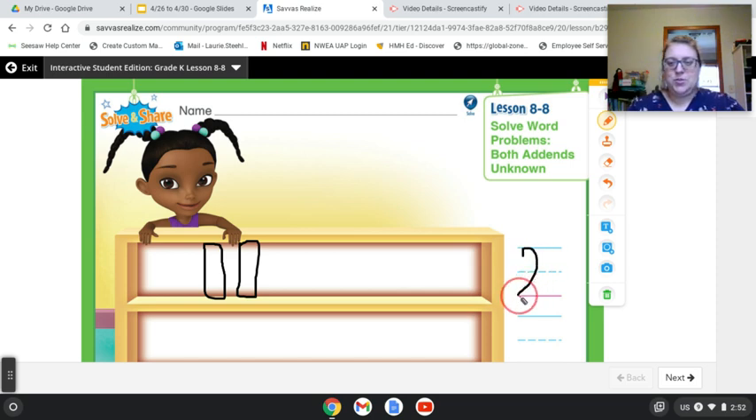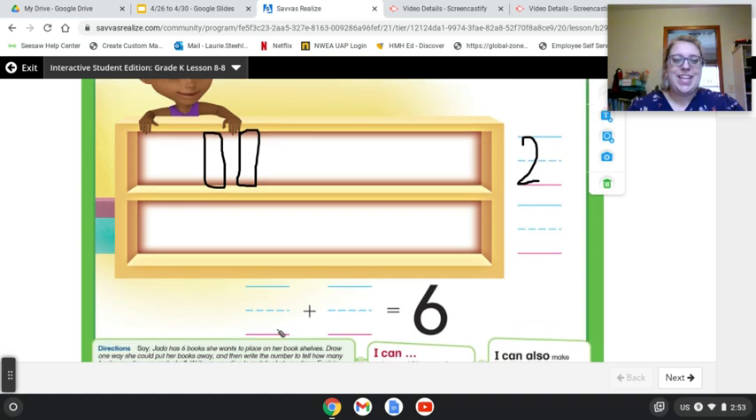I'm going to write two there to represent my two, and I think I'm going to write four. I know four more is how many I need to get to six total. I'm going to draw four on the bottom shelf. I'll write my four there.